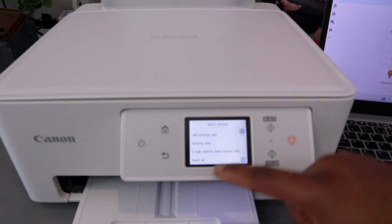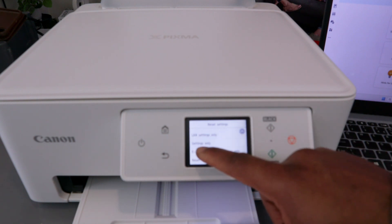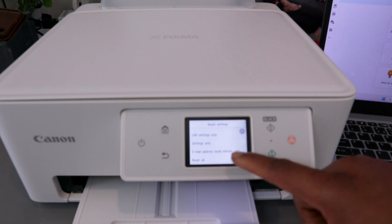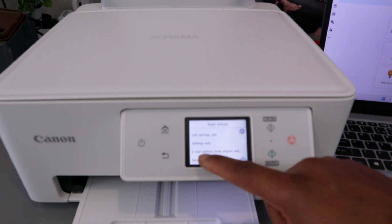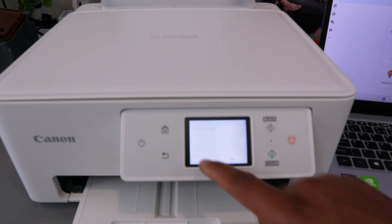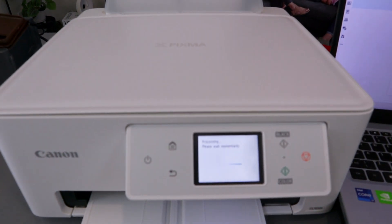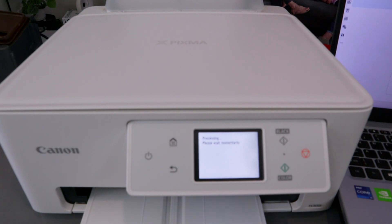Scroll to Reset All Settings. You can choose: LAN Settings only, Settings only, Email Address Book Entry only, or Reset All. Select Reset All. It asks Reset Settings — Yes or No. Select Yes. The reset will work momentarily and then show Completed.